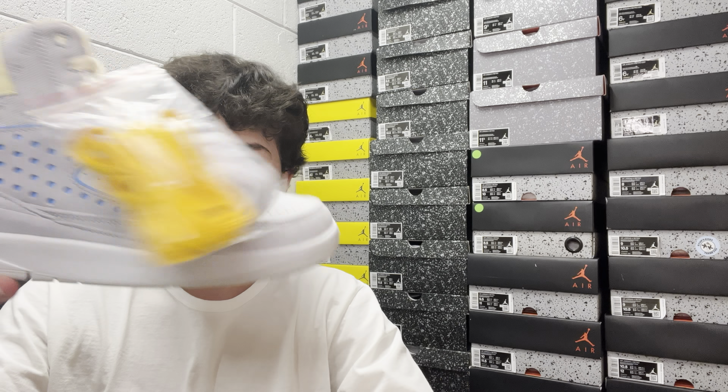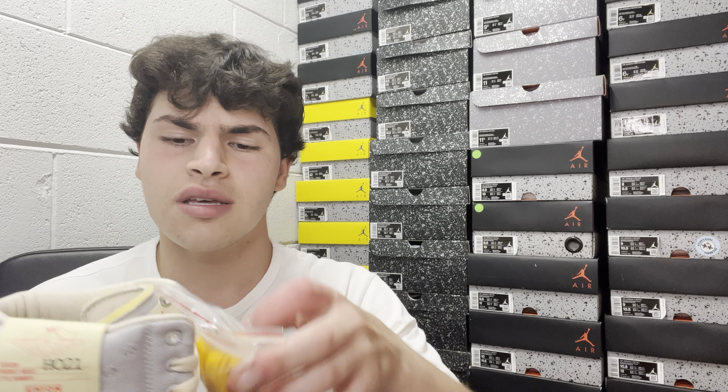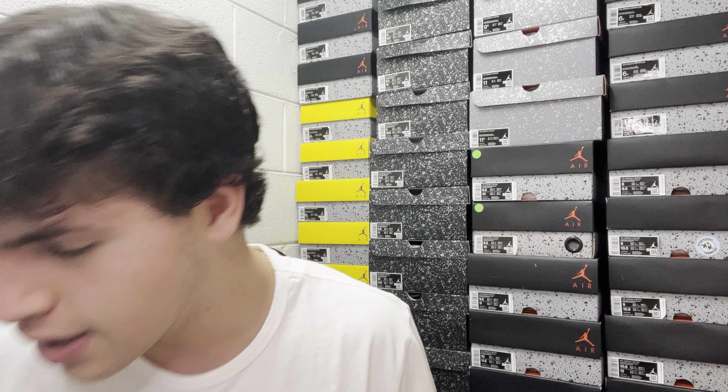For a quick comparison, I also have the Jordan 2 Union in a size 9 high top in the blue colorway. The Union's color is a little bit nicer to me, and the overall build feels a little different. They're both high tops, but the Nina Chanel Abney pair feels kind of taller. Both are solid collaborations — we've just had a lot of Jordan 2s releasing in 2022.